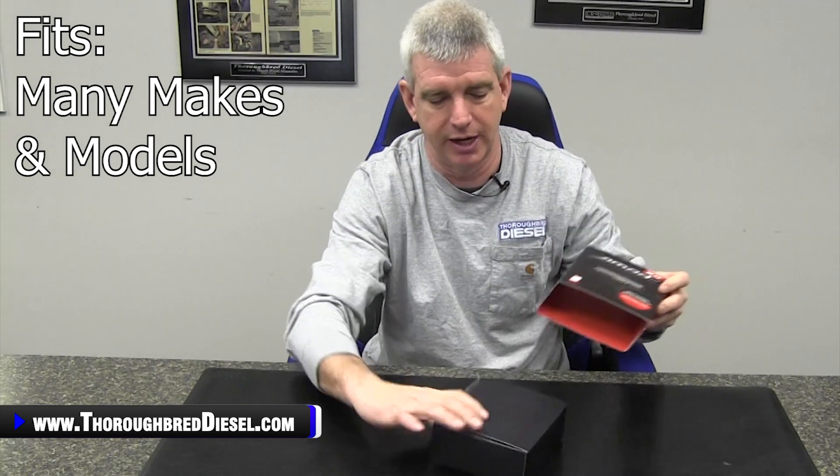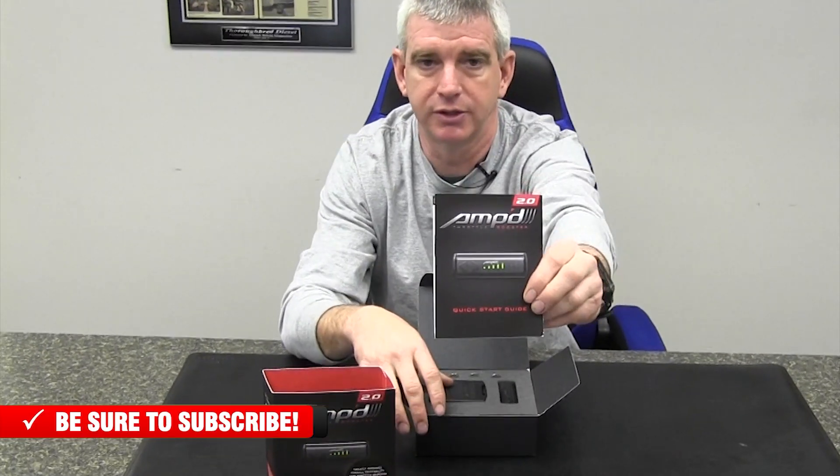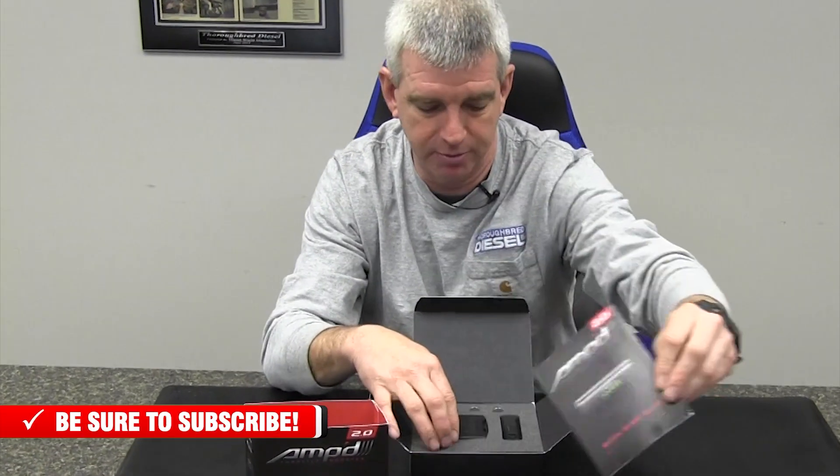With the Ampt Throttle Booster, Edge always has very, very nice packaging. Inside the box, you get full colored instructions for your Ampt Throttle Booster.